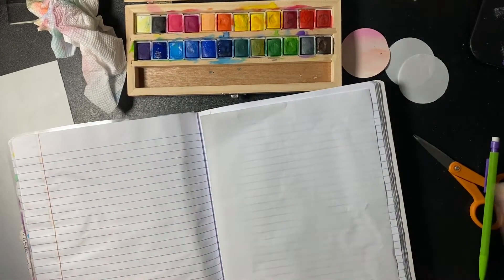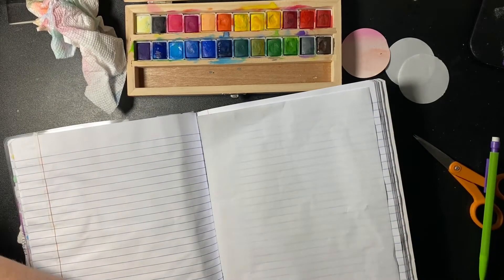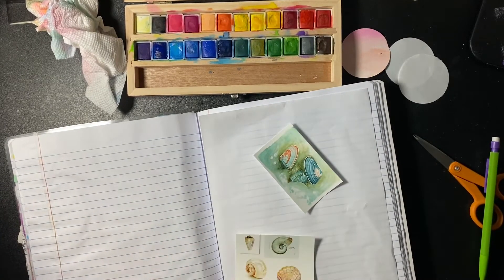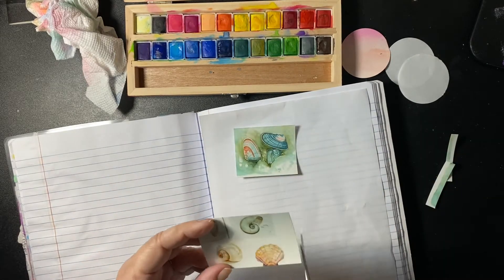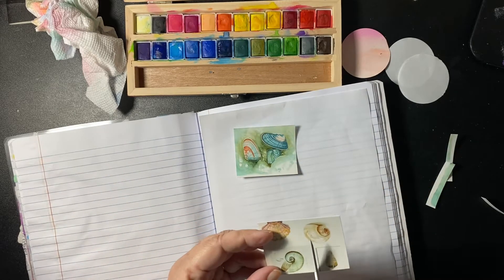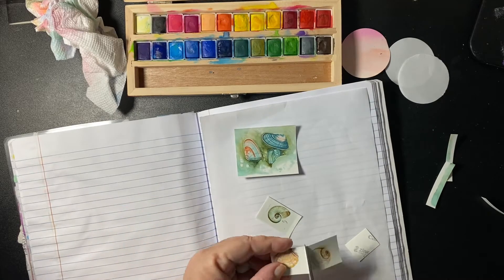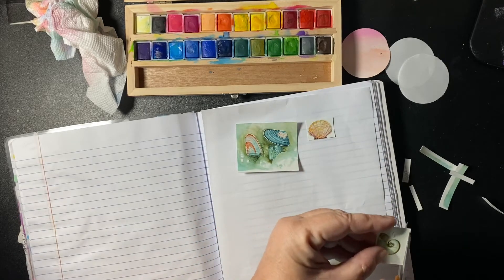I came up with my own background paper for today's video. Today's theme is: how do you tell how old a seashell is? Kind of like counting ridges or rings in a tree — you count ridges on a shell. At least a scallop; I found information about a scallop shell.